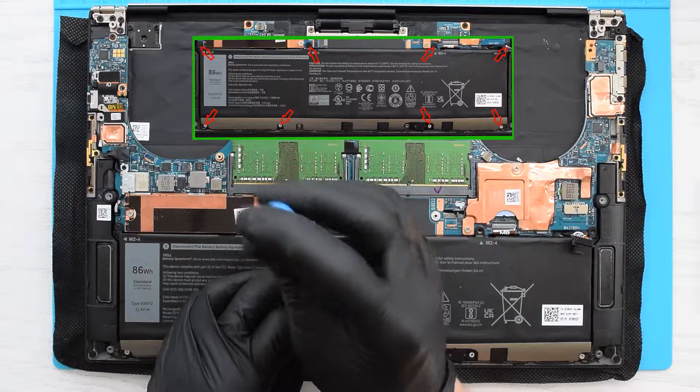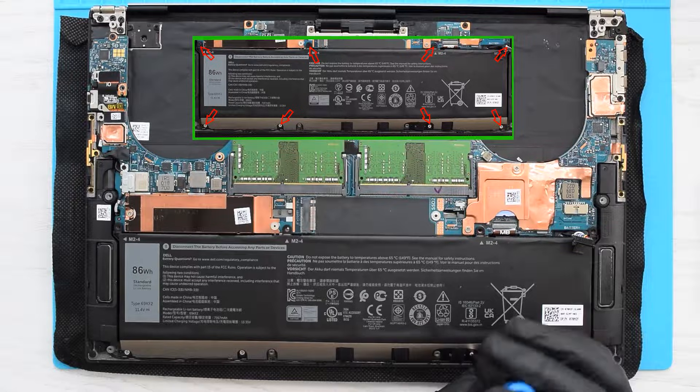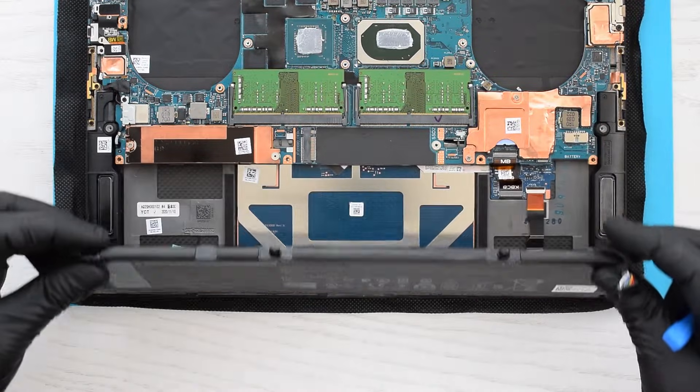Next we need to remove these eight screws that secure the battery to the palm rest assembly, and then flip the battery over.